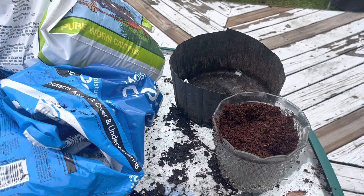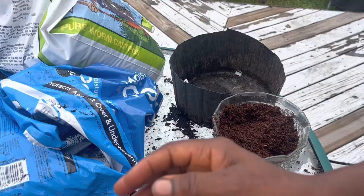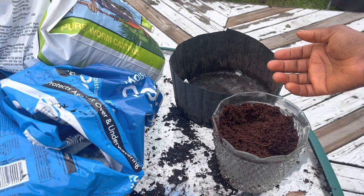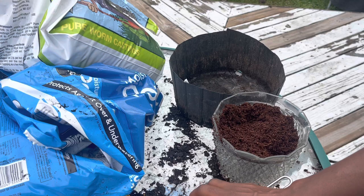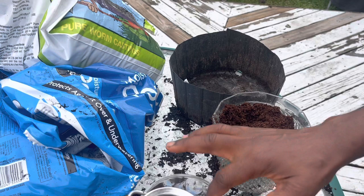Ewedu is the Nigerian jute leaf, and I got the seeds from True Love Seeds. I already have some that I harvested — I started these ones from seeds two months ago. Today I will show you how to start ewedu from seeds to ensure fast and even germination. Trick number one: soak your seeds in hot water. I just put water in the microwave, then placed them on a filter so I can easily take them out. Once the water gets cold, that is fine.